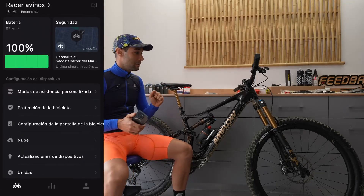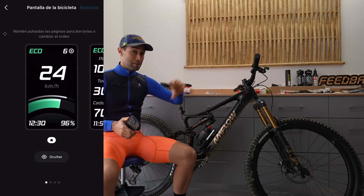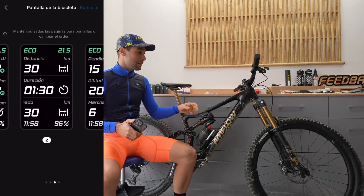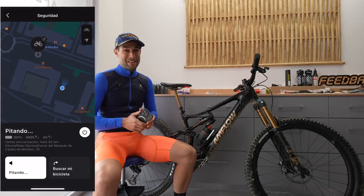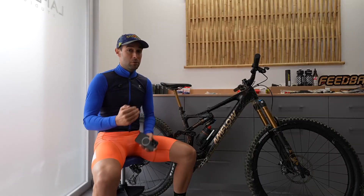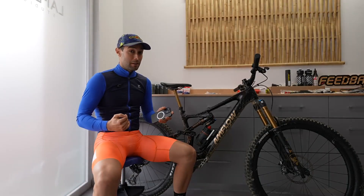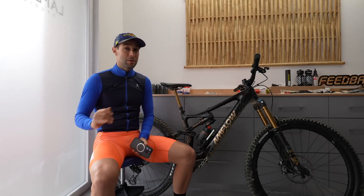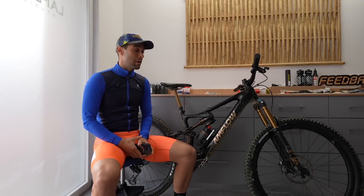Something very interesting happened during testing. Did you know that leaving batteries fully charged at 100% without using the bike is actually bad for battery lifespan? This bike has a self-management system: if it detects the battery is fully charged and you're not using it, it slowly discharges itself to protect the cells. I charged it to 100%, came back three days later, and it was already at 97% or 96% — the bike itself had discharged it to preserve battery lifespan.